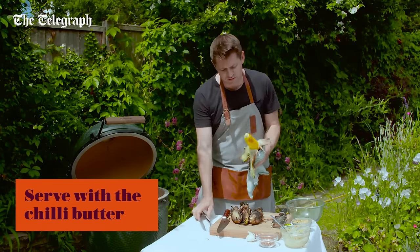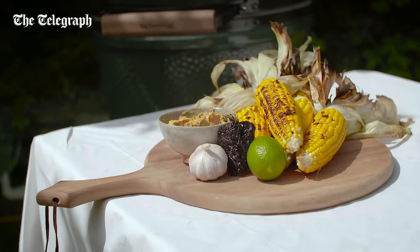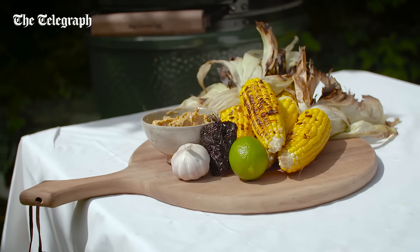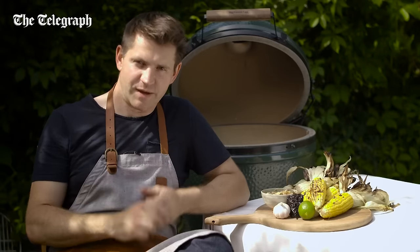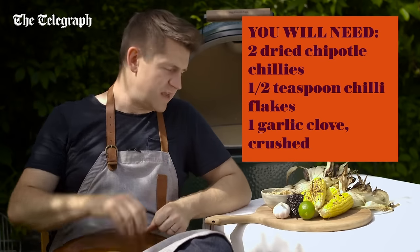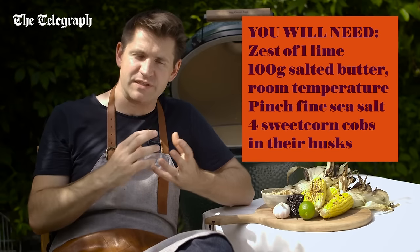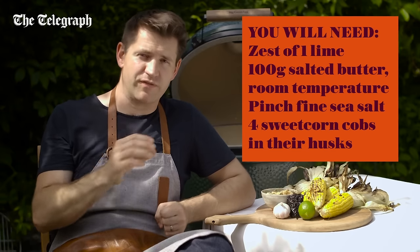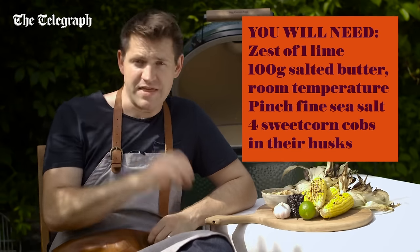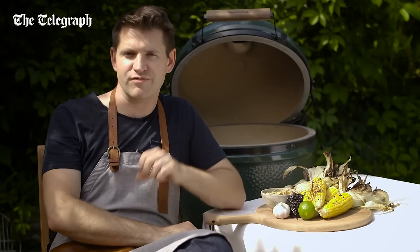And they're going to go beautifully with that smoked chilli butter. Grilled sweet corn is one of those classics — it's always really good on a barbecue, but this recipe just changes things up a little bit. I've blanched the sweet corn in boiling water and then cooked it in the husk so that it all burns and gets this lovely, deep, smoky flavour, but that lovely sweet corn flesh is protected by the husks. And then I'm serving it with a smoked chilli butter — just takes a simple side dish into something really special.